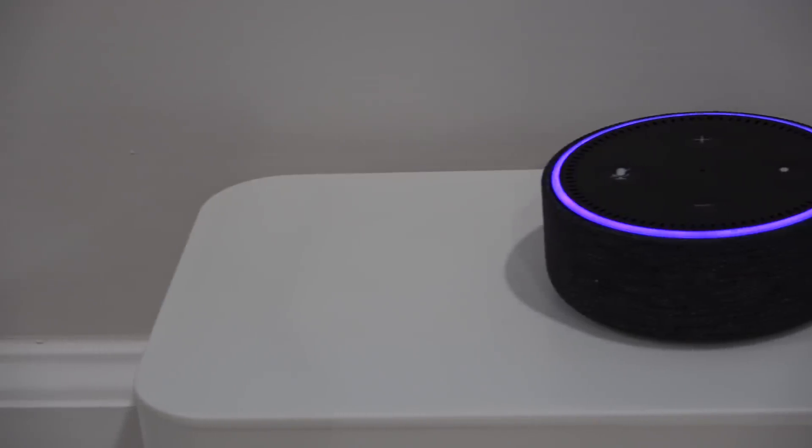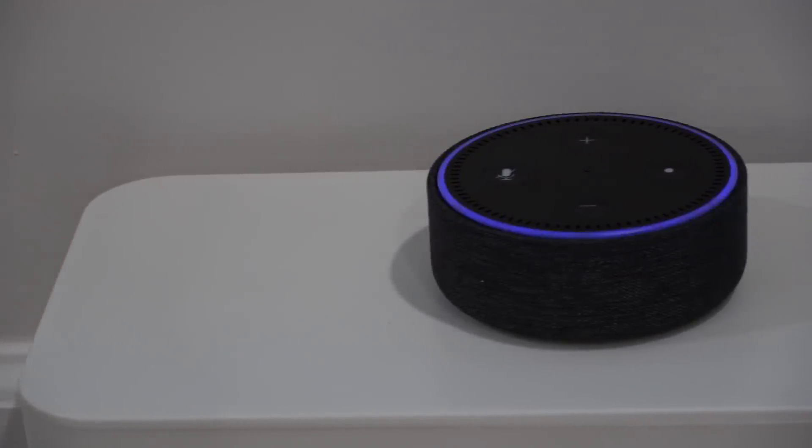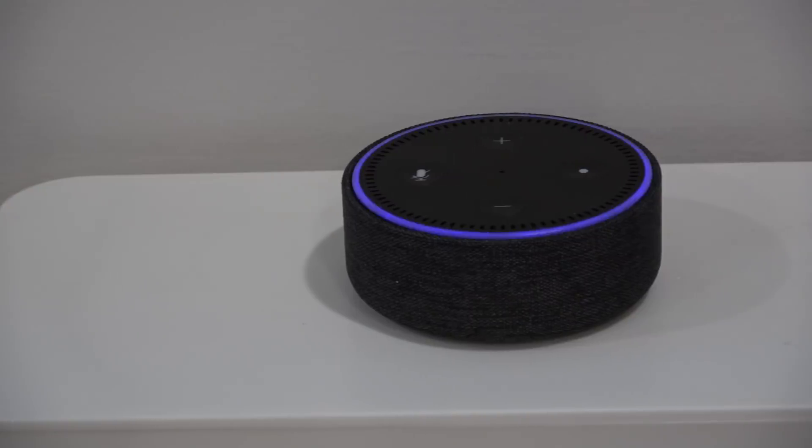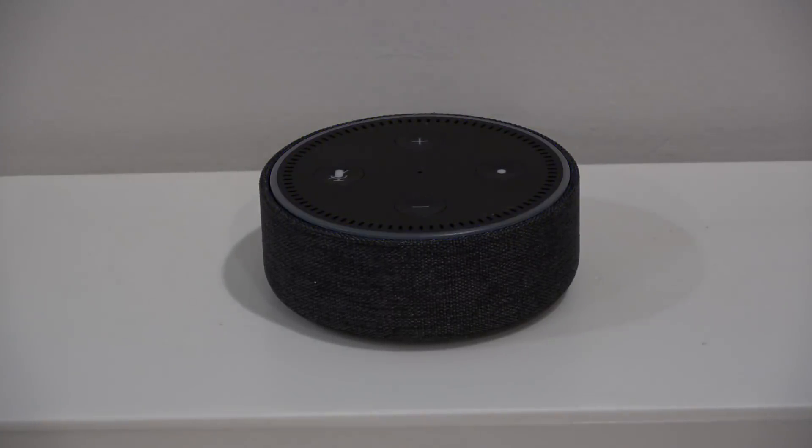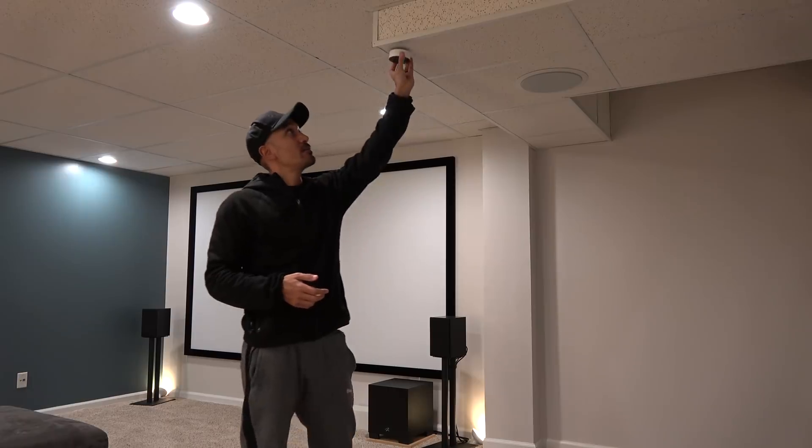In my basement I had a couple of in-ceiling speakers that just came with the house and I wasn't really using them for anything. I had this Amazon Echo Dot which I used to control a lot of things in my basement — usually I just have it up at the front of the room and give it commands from the couch. But sometimes when I'm sitting back at my desk I have to shout at it, which is annoying, especially in bigger rooms.